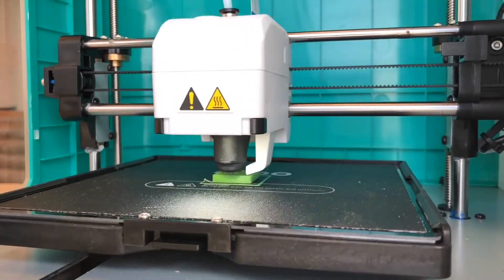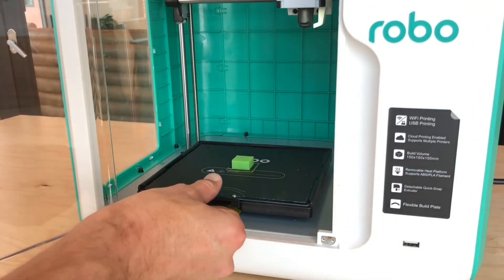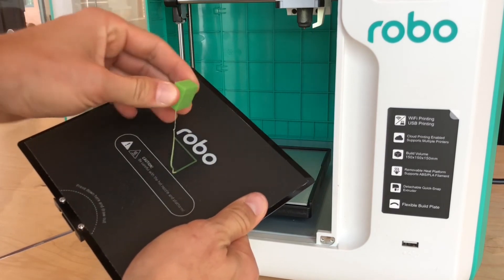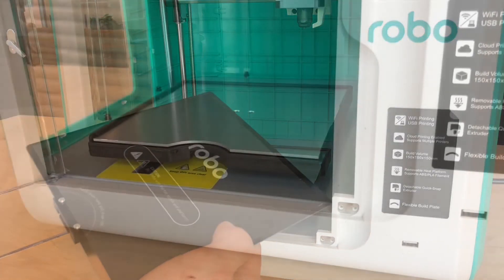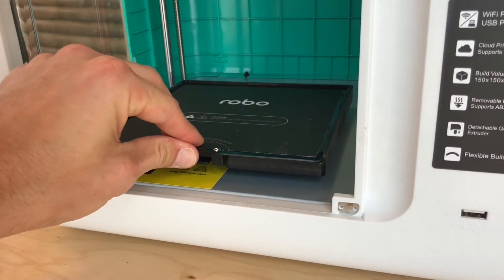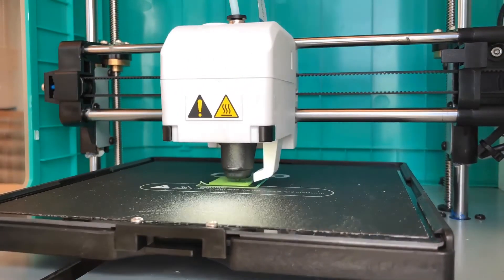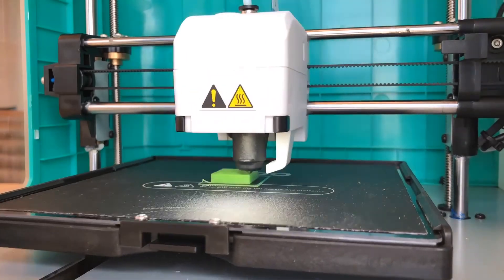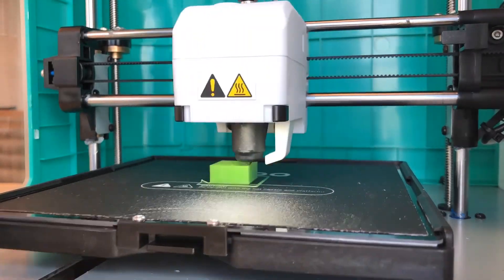Look at how beautiful that test print looks, and congratulations on your first print! When your print is completed, go ahead and press on the front of the platform to slide it out and remove it. You can then flex your build plate to pop the print off. Make sure to remove any excess material on your platform before you put it back in your printer. To put your build plate back onto your platform, press down on the front and slide it under the latches. There are latches on all ends of your build plate, so make sure it is tightly pressed under them. Congratulations on completing your Robo E3 quick start video. You are now ready to begin your 3D printing journey. If you have any questions at all, please visit us at robo3d.com. We can't wait to see what you create.